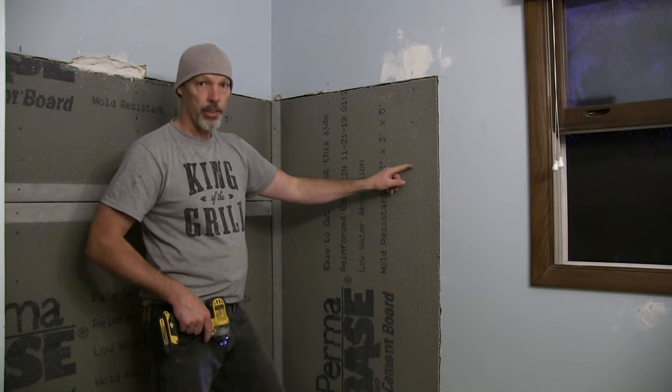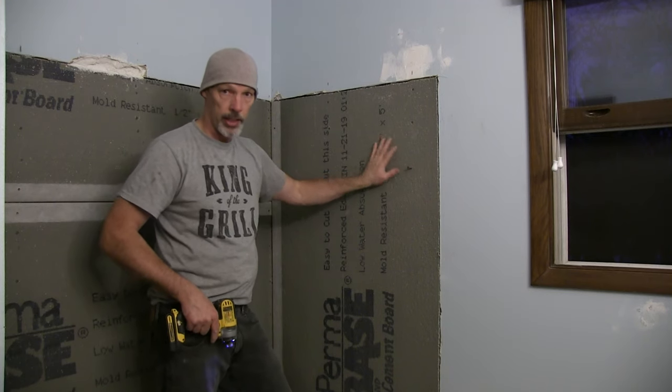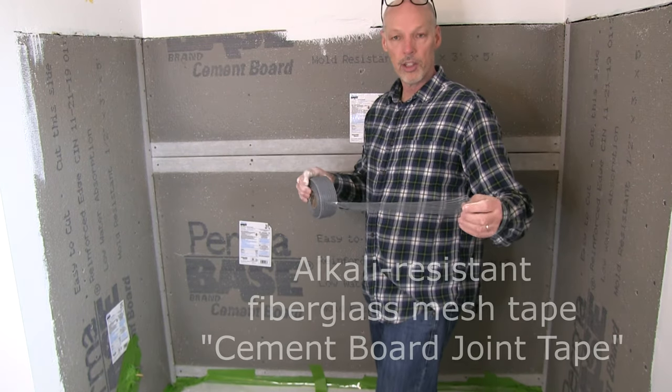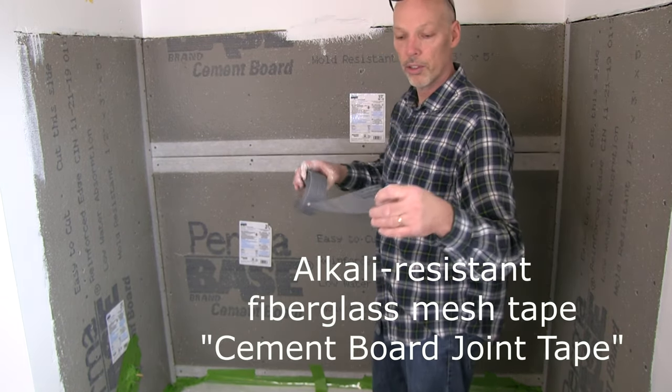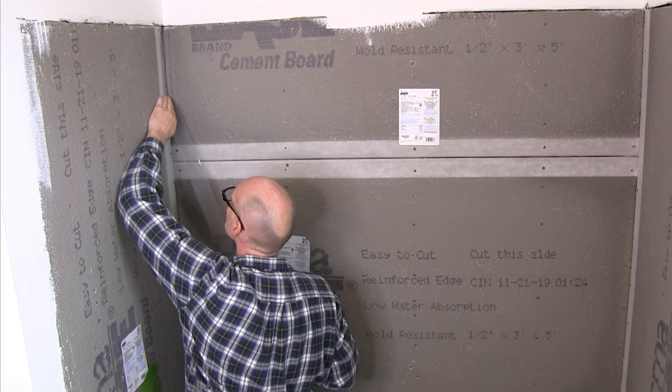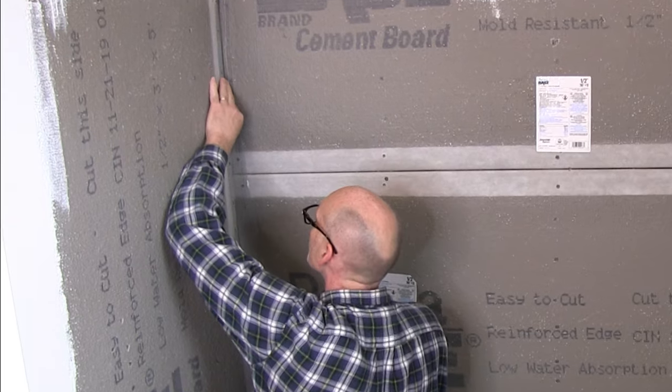They recommend that you sink these screws just flush with the outside of the cement board. This is 2-inch non-alkali mesh tape made specifically for cement boards, and it's adhesive on one side, so we're just going to put that on. You want to make sure all your cement board joints have cement board tape on them.